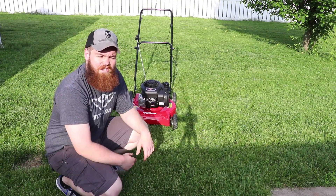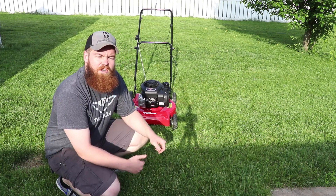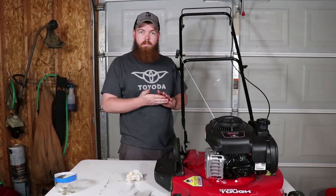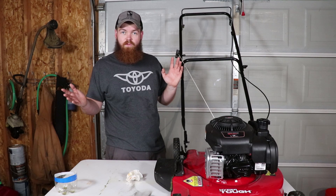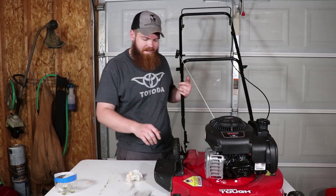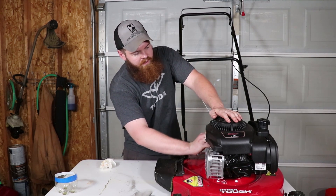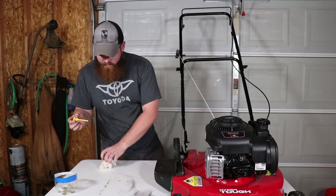So I guess that was about 20 seconds that it ran. I can already feel just from pulling it that it's starting to get tighter. What I want to do is drain the Drano out, fill it back up with oil, and then see if it runs. That was a major fail — I figured it would have run at least a minute, two minutes, three minutes. I didn't think it would run just 20 seconds and die. So I guess this is going to kind of turn into a revival video. Let's get this Drano drained out of here.